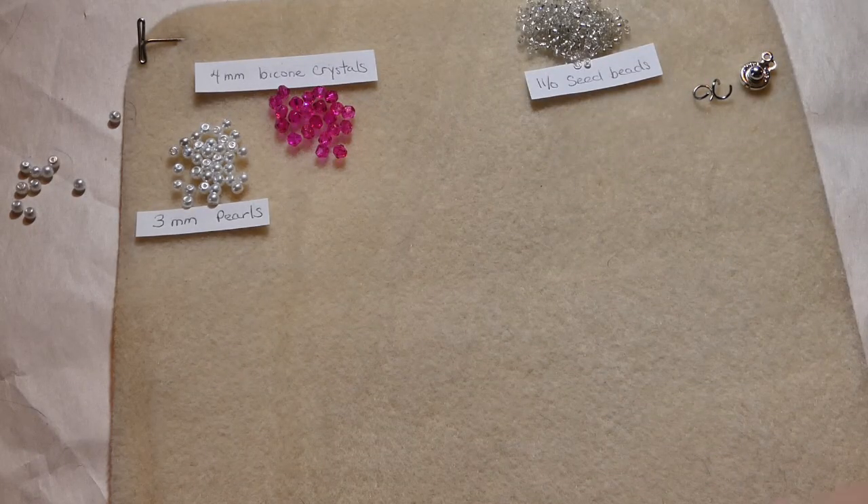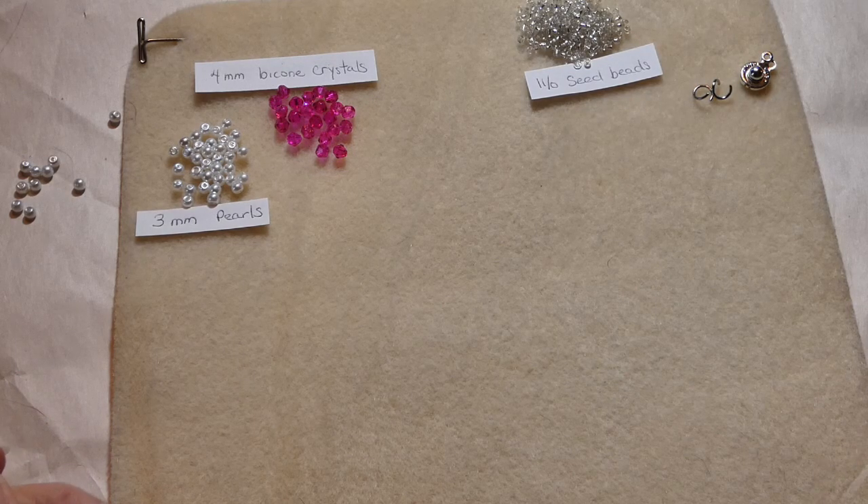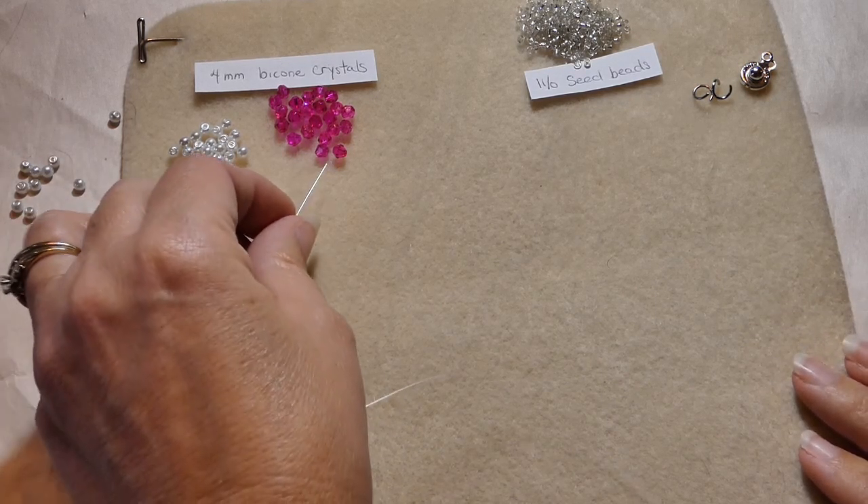We use the wildfire beading thread. I start out with, for most bracelets, about 3 feet of the string. And we will go ahead and get started.